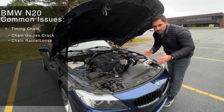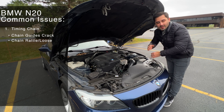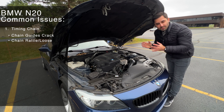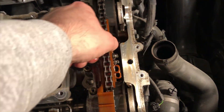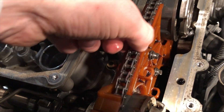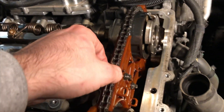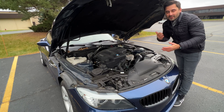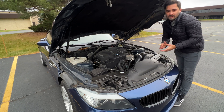The worst common issue on the BMW N20 engine has to be the timing chain issue. To summarize: BMW used brittle plastics for the timing chain guides. They get brittle or crack after a certain period of time, causing the timing chain to get loose and eventually skip timing, which eventually destroys the engine. Hopefully it never gets that far and you notice the chain rattle way before that and get the chains replaced.